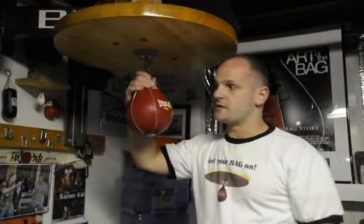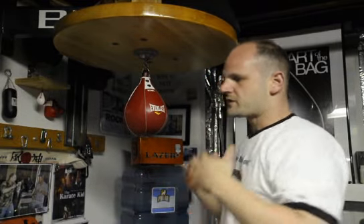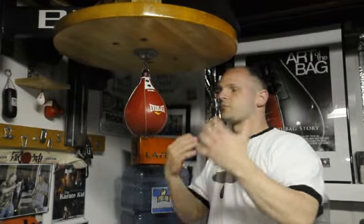Speedbag Sensei here. Today's lesson is hitting the bag sideways. It's difficult at first — it takes a little bit of finesse. It is challenging, but that's the only way you're going to broaden your horizons and improve your speedbag skills.